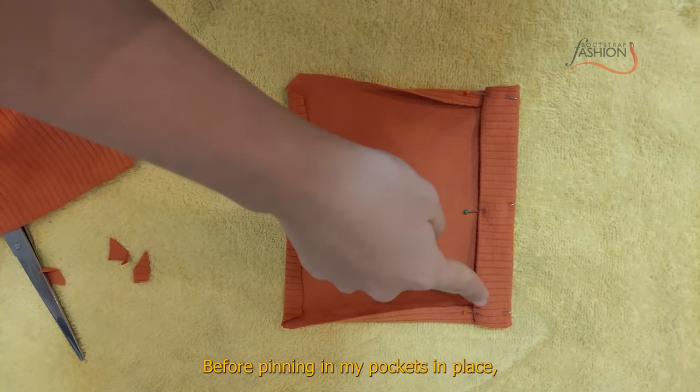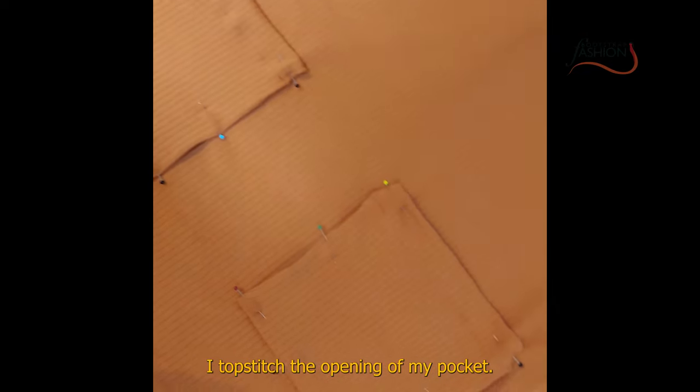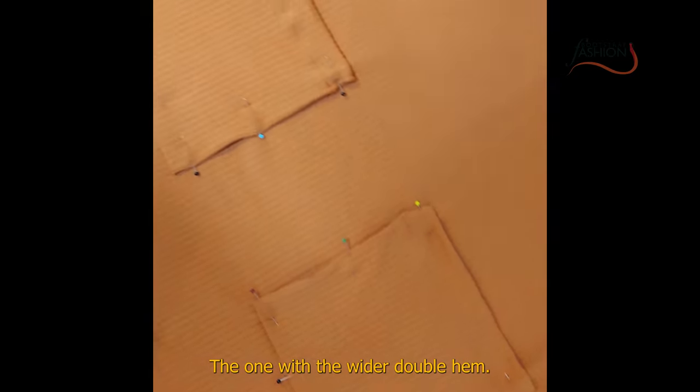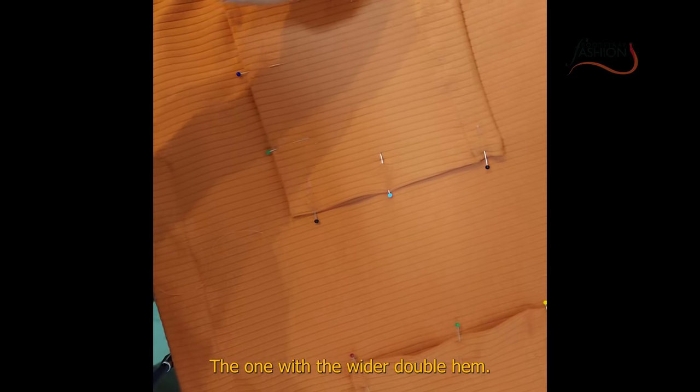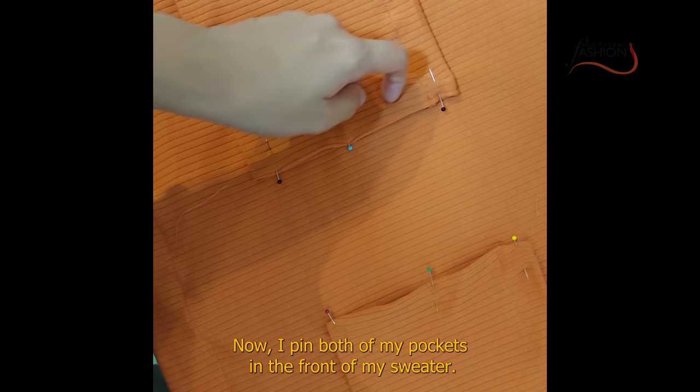Before pinning my pockets in place, I topstitch the opening of my pocket — the one with the wider double hem. Now, I pin both of my pockets to the front of my sweater.